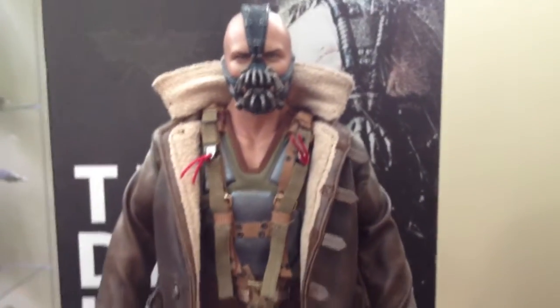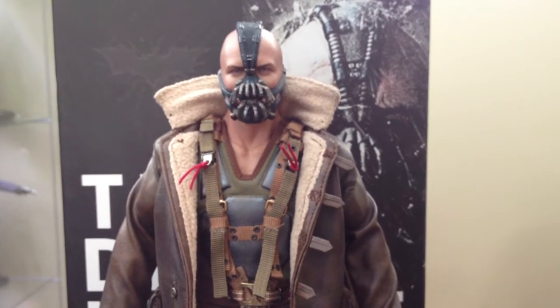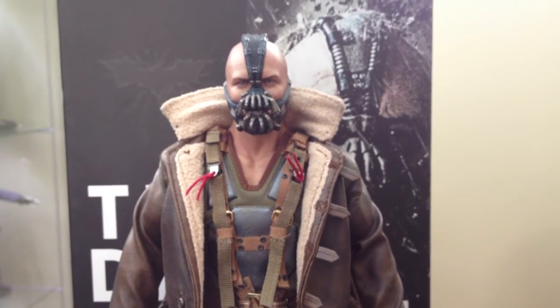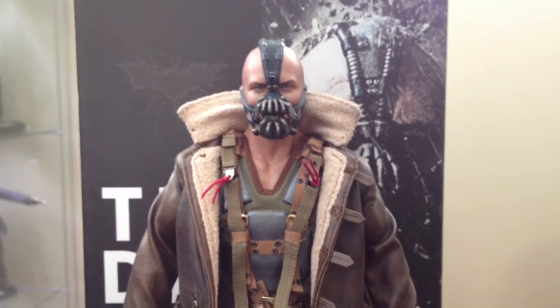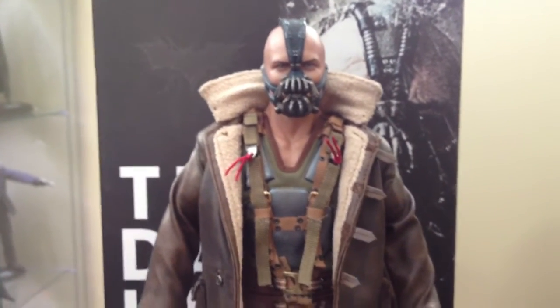The shirt that goes underneath — I'm not gonna attempt to remove the vest, because sometimes even though I'm trying to be delicate I end up screwing something up somehow, and I definitely don't want to do that with this figure.